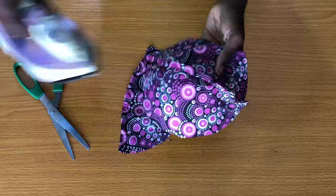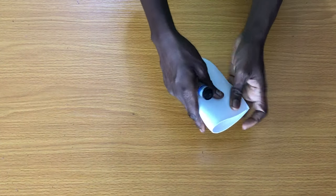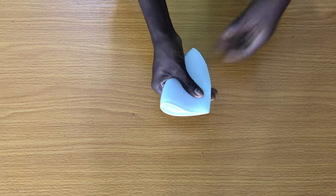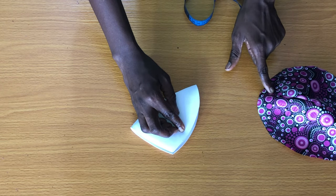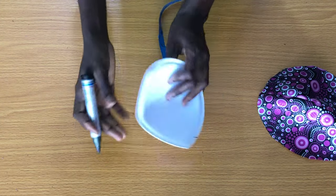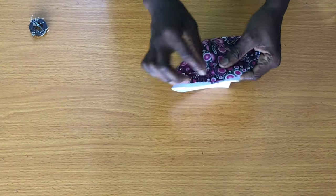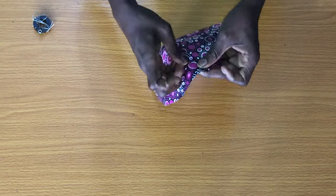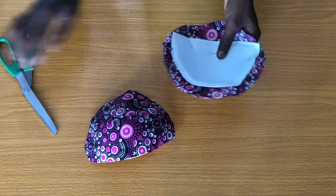Place the fabric on the bra cup, fold the bra cup into two, then mark the center below. Measure 4 inches from the center marked, depending on where you want the joining to begin. Place the fabric on the cup to pin the edges marked, making sure that while pinning you stretch out the fabric so it doesn't have excess fold. After pinning, trim out the excess fabric at the edges.